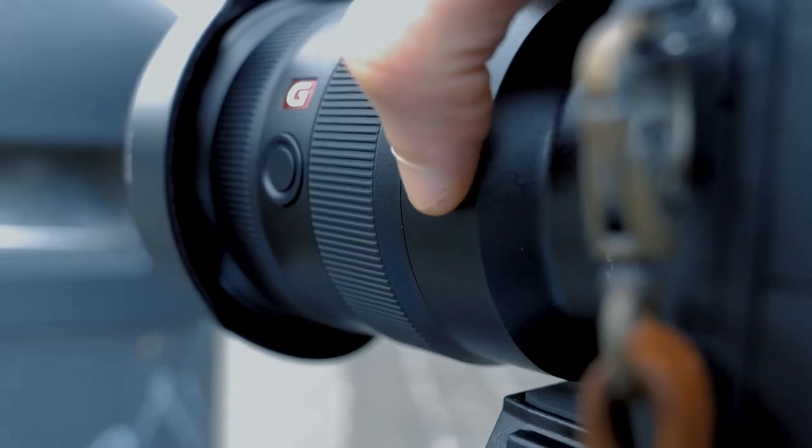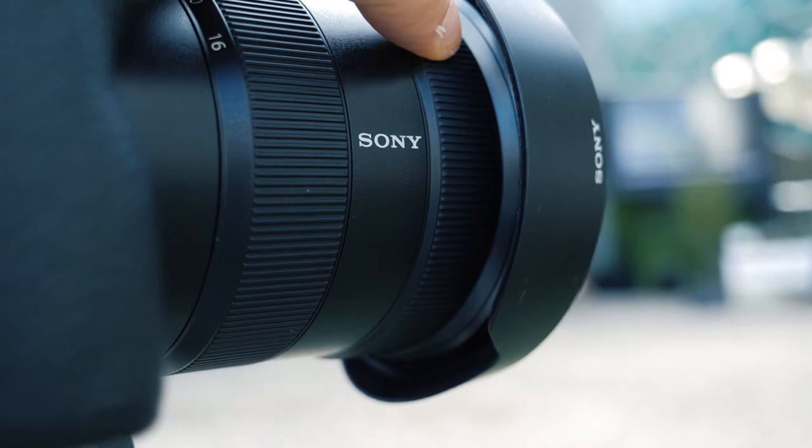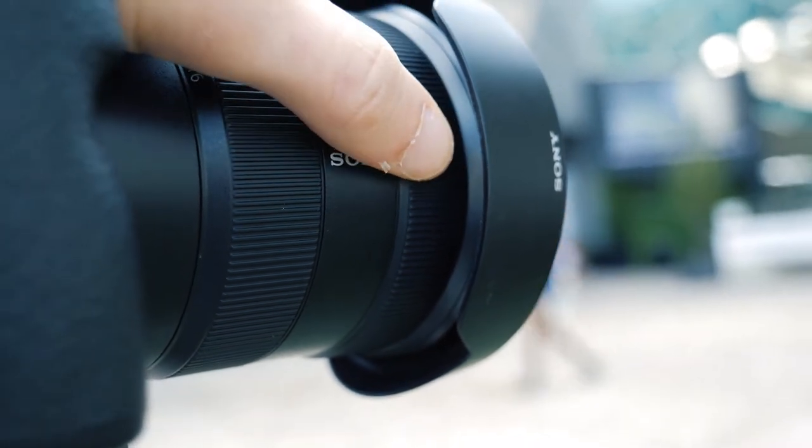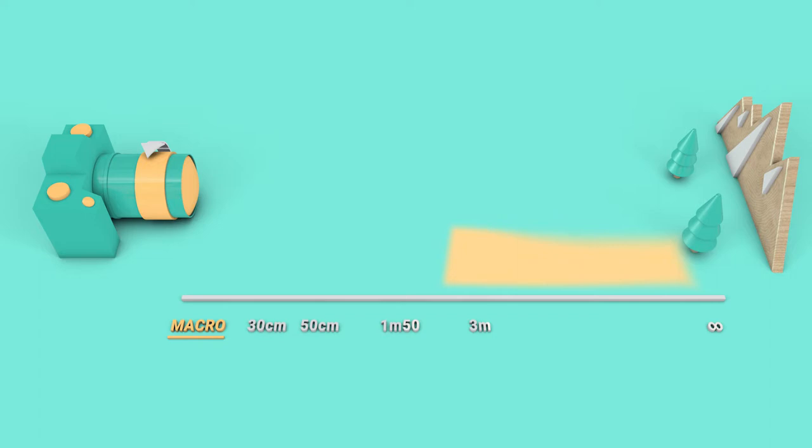If you have a DSLR, switch your lens to manual mode just for a second. By turning the dedicated ring, you will determine the focus, which is where the sharp point of your image will be — it's a measure of distance in centimeters or meters. Generally, except on so-called macro objectives, the minimum focusing distance is around 30 centimeters, which means an object placed closer than 30 centimeters will necessarily be blurred. The maximum focus can be done on infinity, which is perfect for landscape photography.